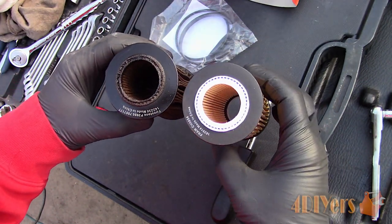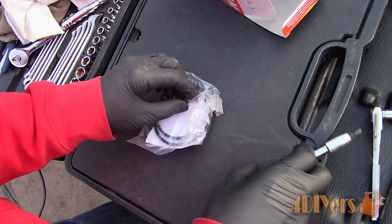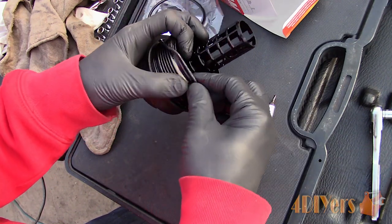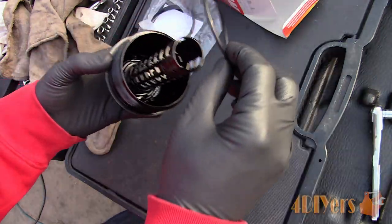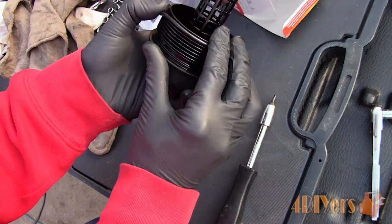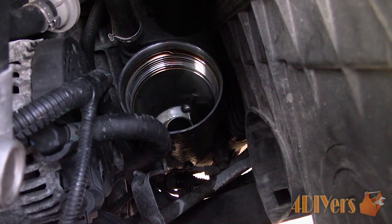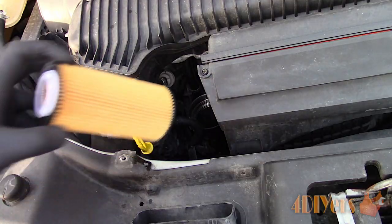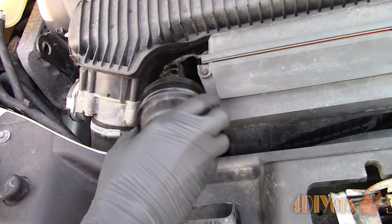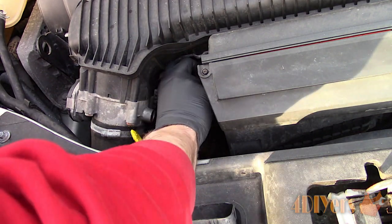Compare the old and new filters to ensure they are the same. For the filter cap housing, the new filter should come with a new o-ring. Remove the old o-ring using a pick or small standard screwdriver, then install the new o-ring and ensure it's properly seated. Also apply a light layer of oil so it doesn't bind when screwing on the cap. Install the new filter cartridge, then install the filter cap. The torque spec for the cap is printed on the top, but if you're unsure it's 18 foot-pounds or 25 newton meters.